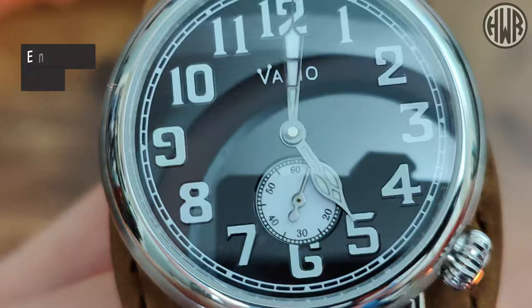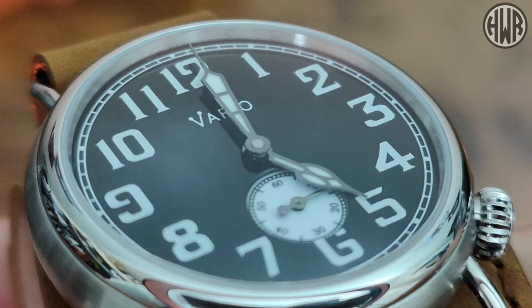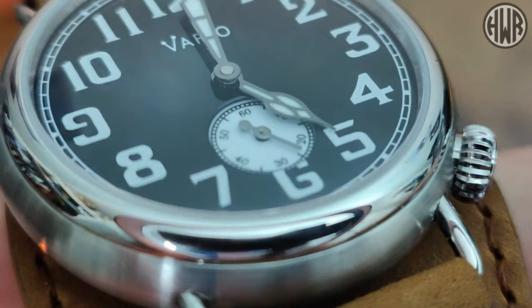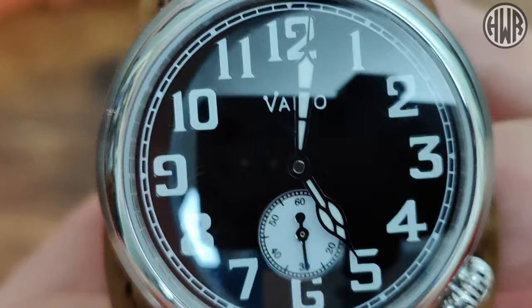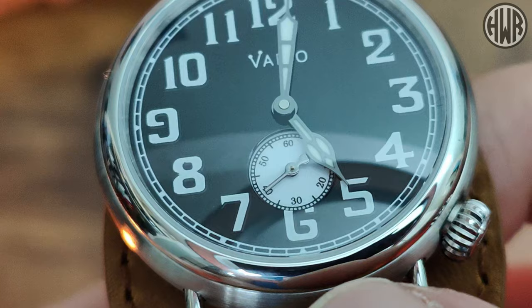Now let's take a close look at the dial, and it is a really nice one. It's actually enamel, giving you that nice deep black. I'm assuming all the dials are enamel but check the descriptions to be sure given how many variations there are. It's fully printed — nothing applied — with a train track around the outside, and then a slightly sunken sub-dial at six o'clock which is just slightly cut off on this 37mm version; on the 40mm it sits fully within the case.